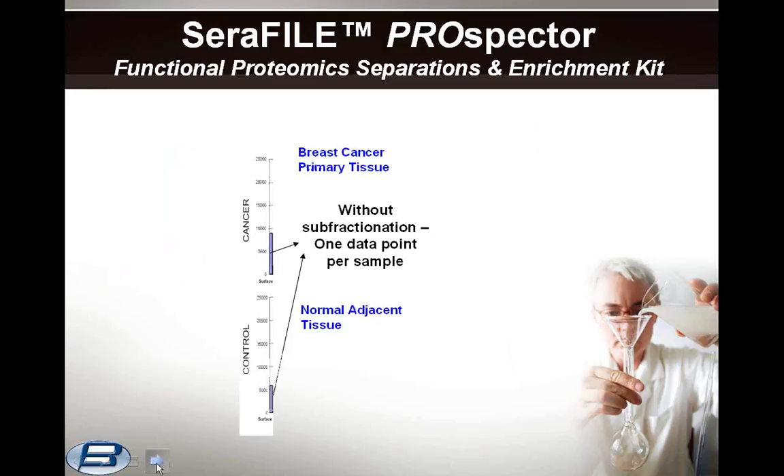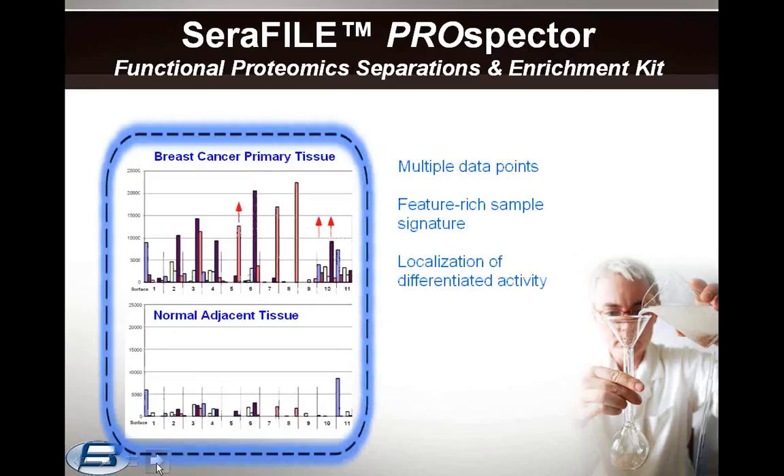As an example of how Seraphile can be applied, here we show a functional profile of proteolytic activity associated with the 26S proteasome complex. This graph shows a comparison of primary cancer tissue to normal adjacent tissue. Without any subfractions, you get one data point for each sample and not much insight into the variability within the parent proteome. However, when you measure and profile all of the Seraphile-derived subproteomes, you get a feature-rich collective signature with widely distinctive patterns. Shown here are derivative subproteomes with bar colors reflecting different fractions, and red arrows notate localization of a differentially stimulated enzyme subset in the cancer sample compared to the same subproteome in the normal.